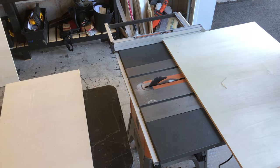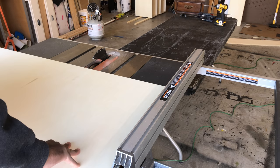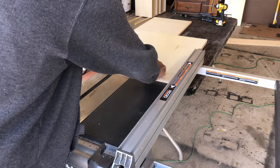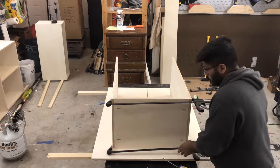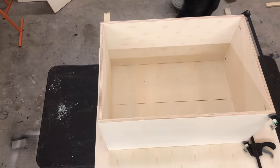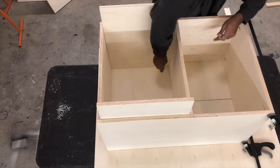Now I'm repeating the entire process to make wider, shorter cabinets. I always cut my pieces one inch longer than they need to be, then go back and make exact cuts. Assembly was pretty easy the second time around.